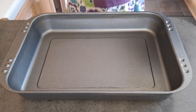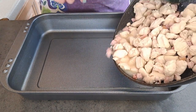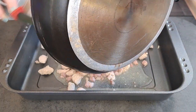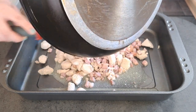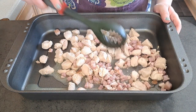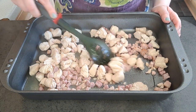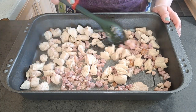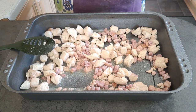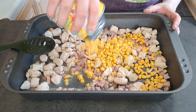I'm going to layer up my pasta bake. First I'm going to add my chicken and bacon along with the juice. I'm then going to add a tin of sweet corn, but you can add anything of your choice.